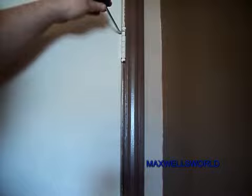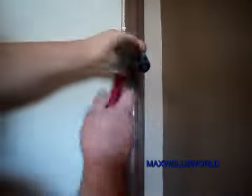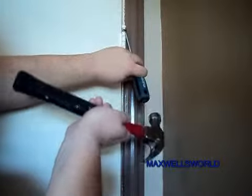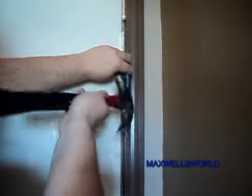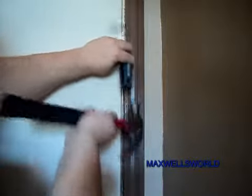So basically, you take your screwdriver, find the little seam between the head and the hinge, and you kind of just gently drive the pin out of the hinge. By doing that, you're separating the half of the hinge that's on the jamb from the hinge that's on the door.